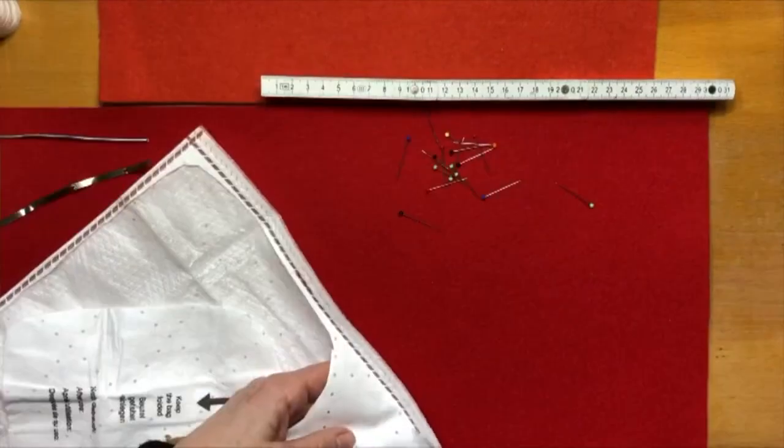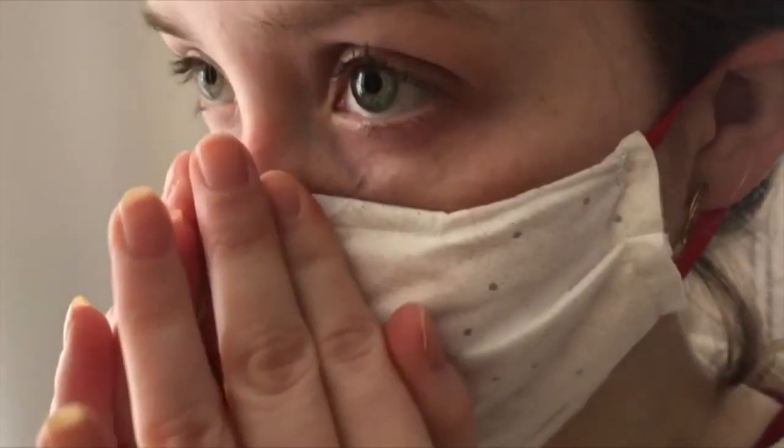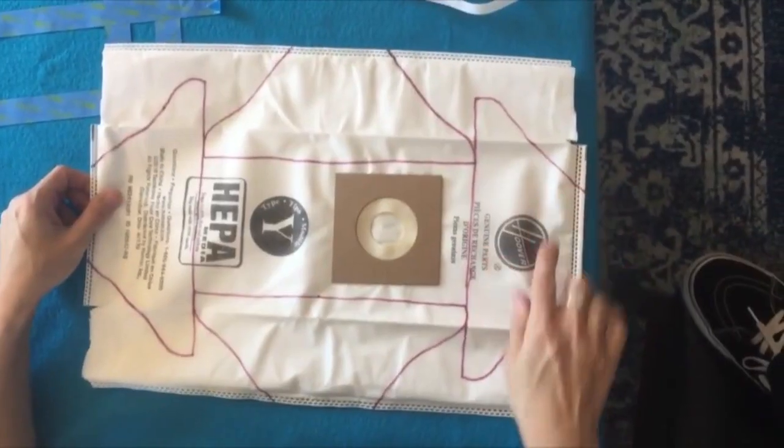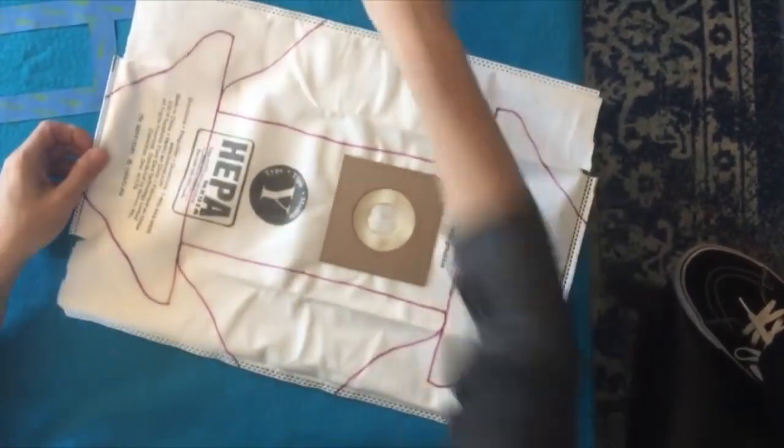While vacuum cleaner bags may be effective, they can also be harder to breathe through and therefore uncomfortable to wear. So experts say find something that's effective at filtering but is also comfortable to breathe through.